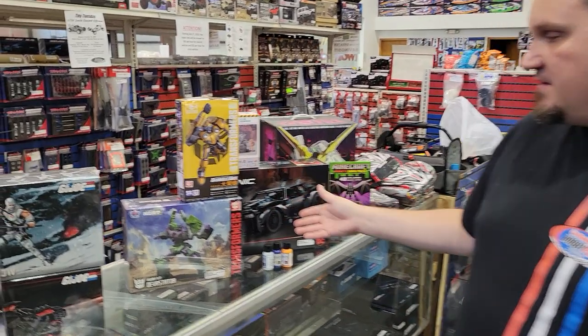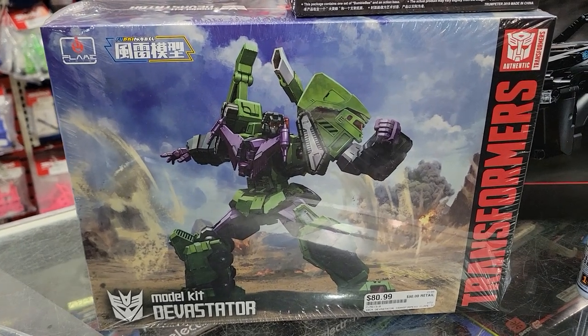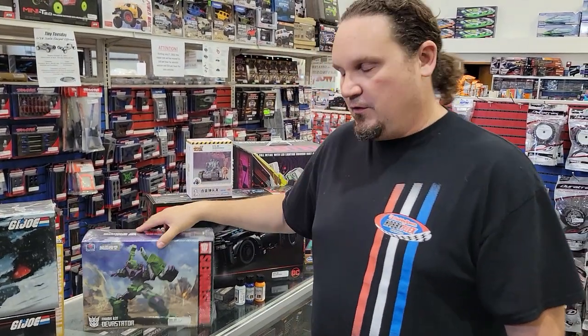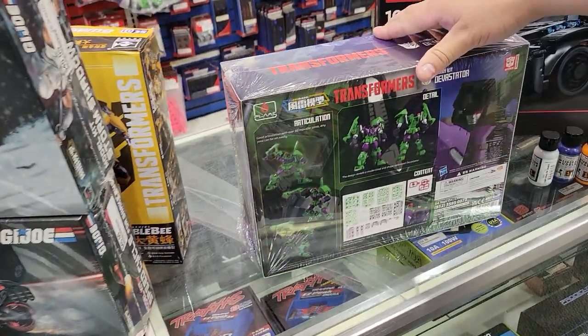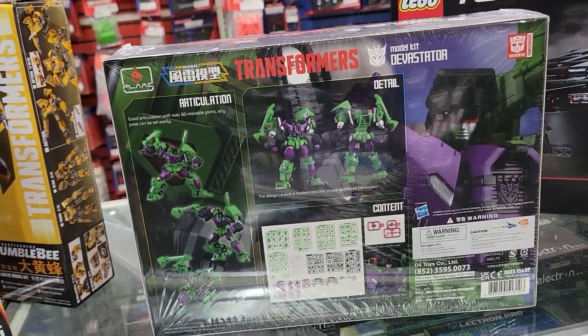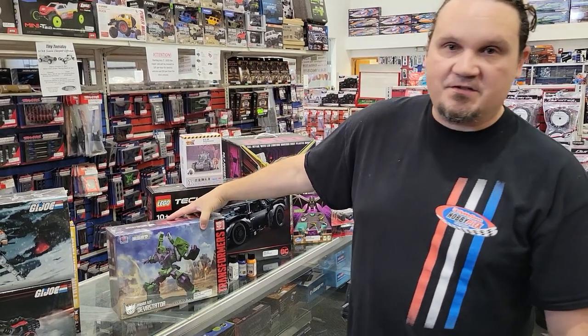Same thing — these guys are doing Transformers. There's a Devastator. Everybody knows Bumblebee from the movies, but Devastator was actually like five construction equipment vehicles that turned into one. It was basically just a way for them to sell us more toys in the 80s — you'd buy these five and then put them together to have Devastator. I think they did one with jets as well, and animals too — five dinosaurs you could get and put together to make one giant transformer.